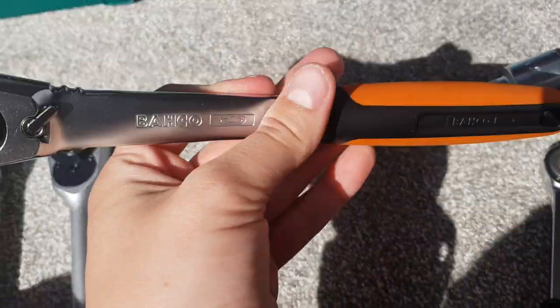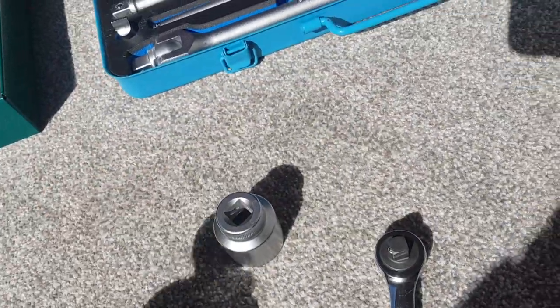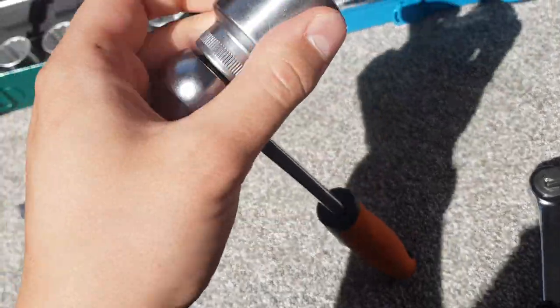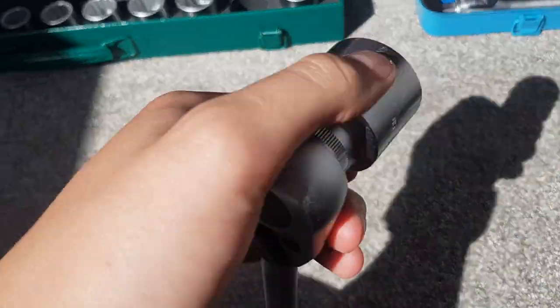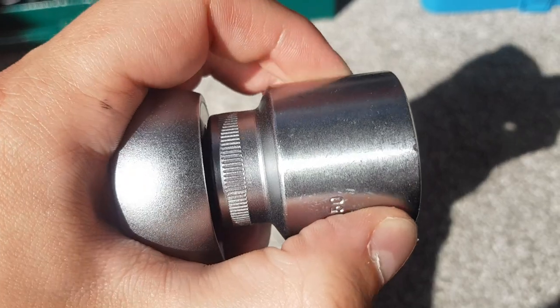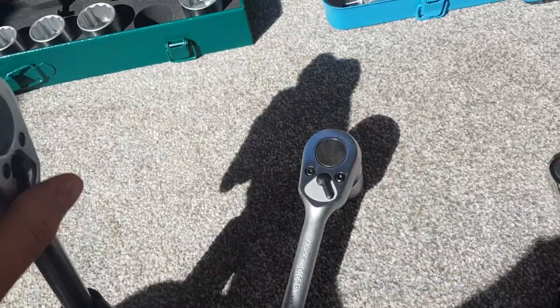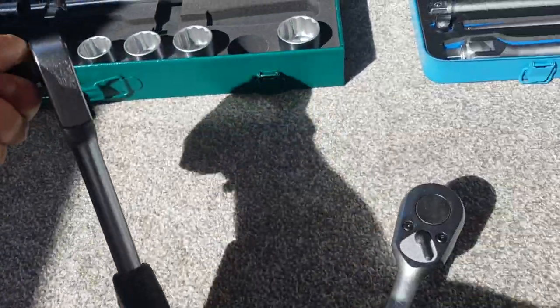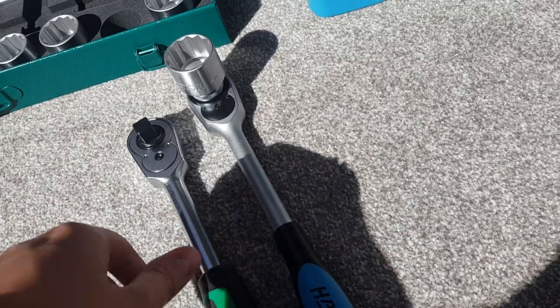The cheaper Baco ratchet is way lighter and has a ball-joint pusher to release sockets, which makes it so much easier to use one-handed — I don't know why more companies don't do this. There's also not much slop on it. The Hazette drive itself has basically no slop and feels very solid. Both the Hazette and Stola ratcheted mechanisms feel very positive. The Stola may have slightly more teeth but to me they both feel the same in real-world use — no real difference.